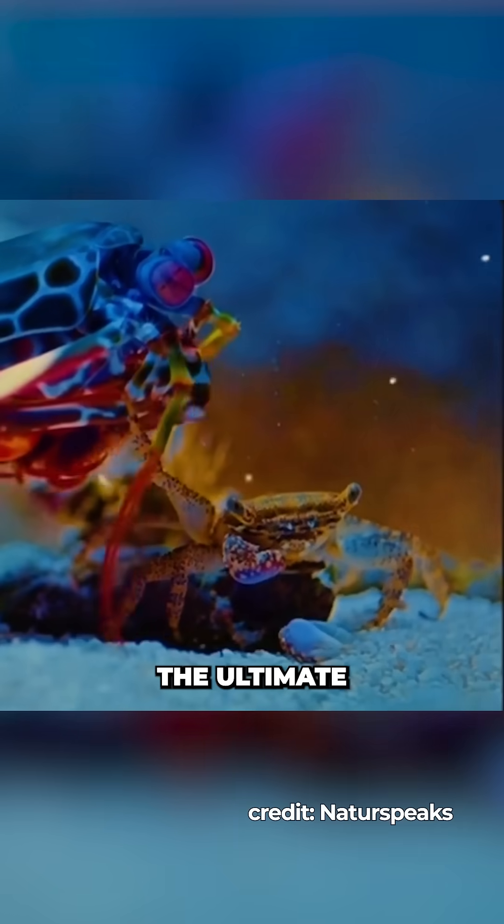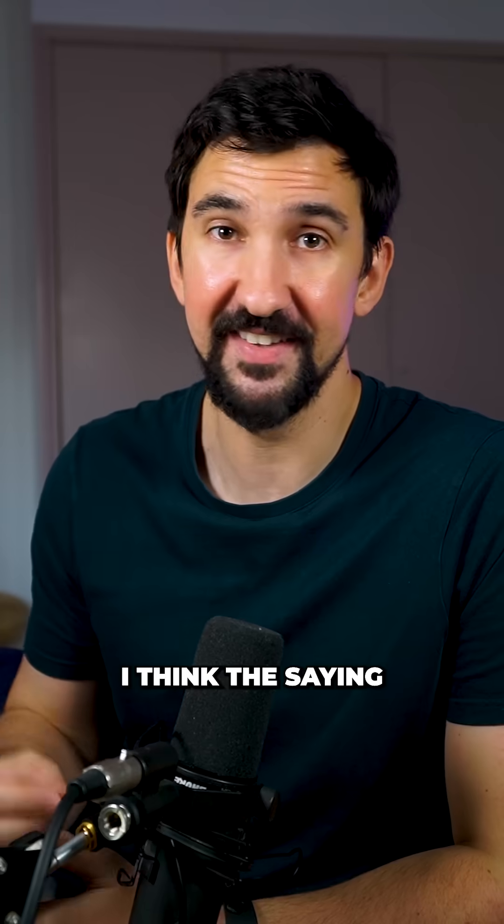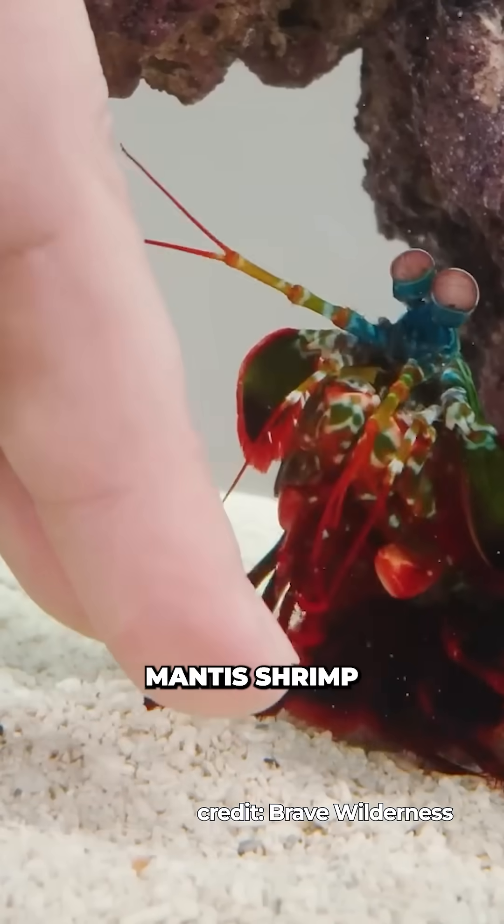Making this crustacean Mayweather the ultimate one-punch prawn. If you like science and think the saying should be revised to 'float like a butterfly, punch like a mantis shrimp' — follow for more.